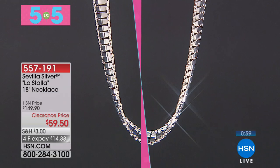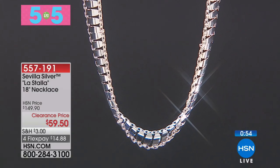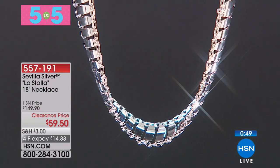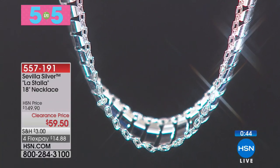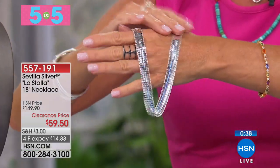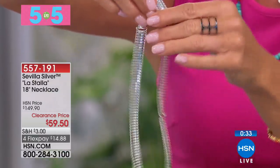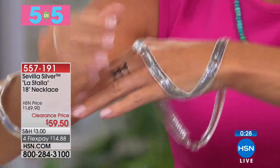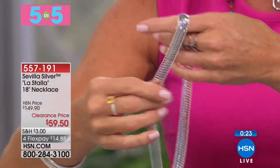That's number one of our five and five, and we're going to scoot right on to number two. This is our 18-inch designer Sevilla silver necklace, and this is truly Italian at its finest. I want to show the fluidity on this, and how the Italians are truly the master craftsmen of so many fabulous designer links.